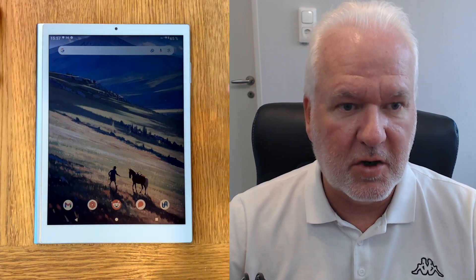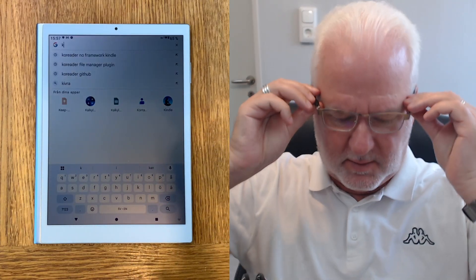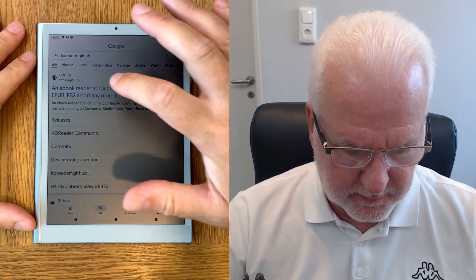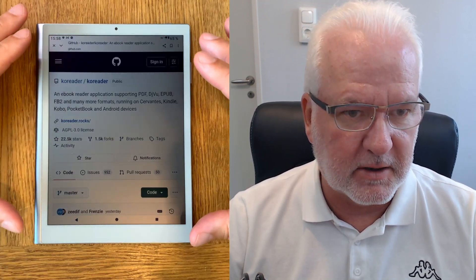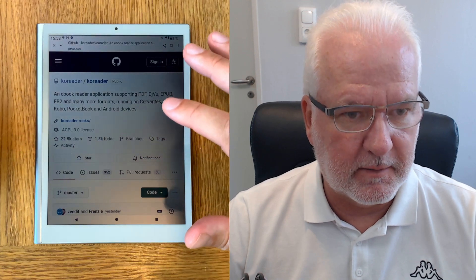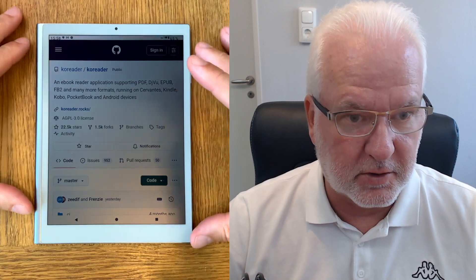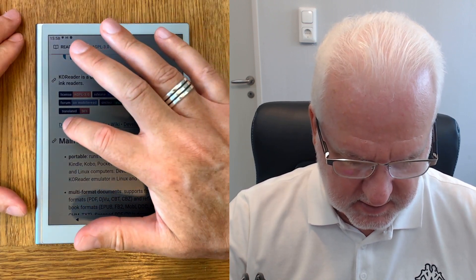Now I will install KOReader. Let's start by searching for 'KOReader GitHub' — that is what you will search for. Click on that GitHub page. You should always install KOReader from their own GitHub page, never from an app store whatsoever. If you're running Android, you should install it from the GitHub page, not an app store, because this is the version from them and you can install plugins and patches from this version — you can't from a KOReader from an app store.